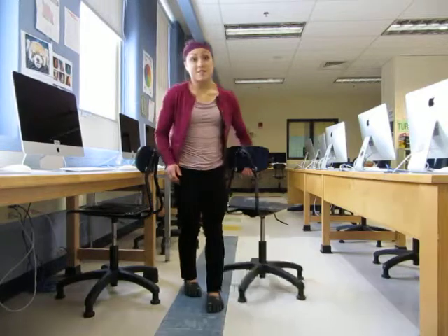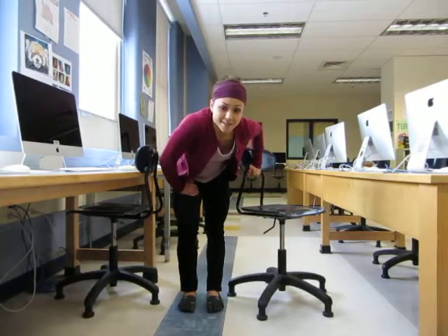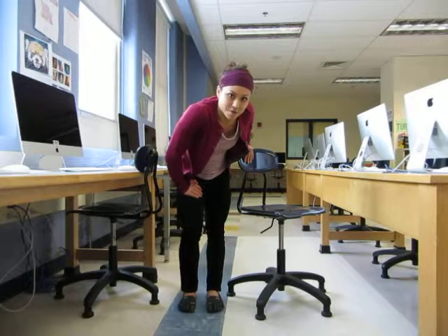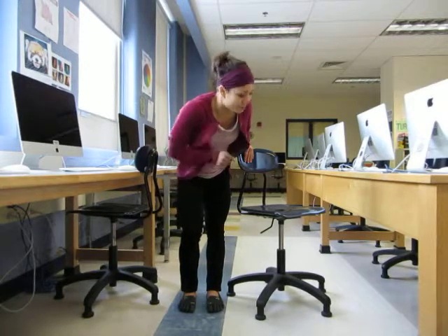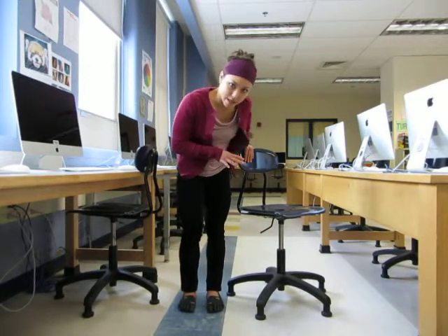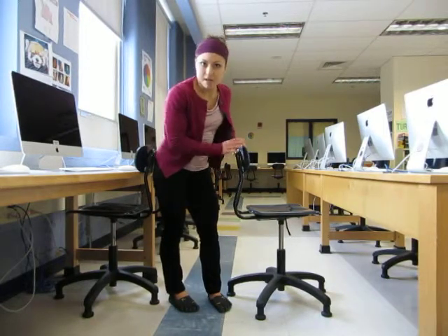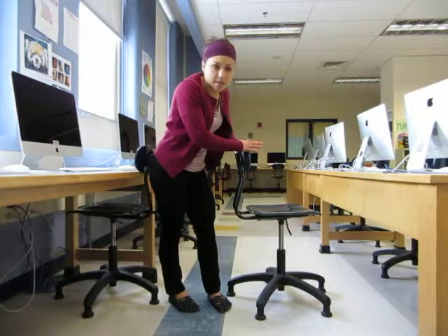Hi everyone. You guys asked and I answered, and we are back with some more chair mobility. All the moves today you won't actually be sitting in the chair — you're going to be standing next to it. You're going to need a chair that's not going to be rolling around a lot because it has to be steady in place.